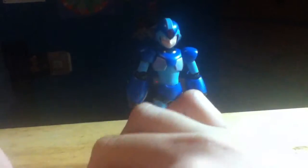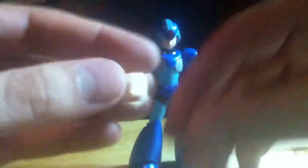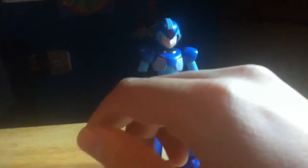Before we get to the figure, let's look at his accessories — he actually has quite a few. He comes with two open hands, two alternate faces: a yelling face and a growling face, and an alternate arm piece with a fist that you can plug on.